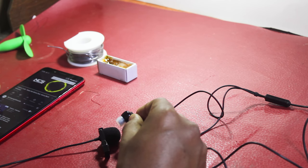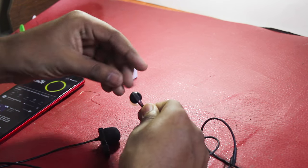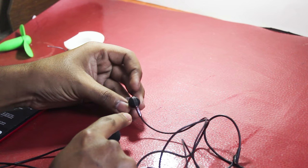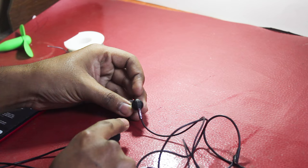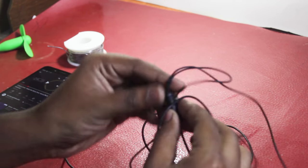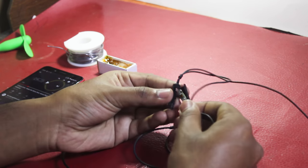The side that doesn't work I've marked with a little bit of red color, and here you can see it doesn't work — there's no sound coming from it. So basically what you have to do first is get rid of this casing right here, and that will get you to the circuit of the earphone.